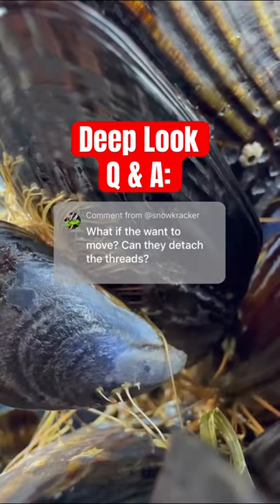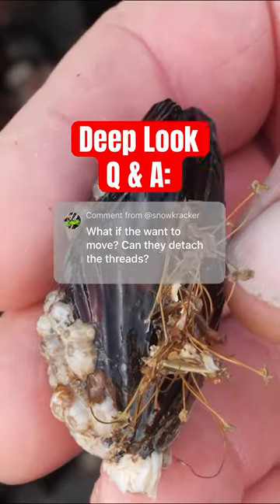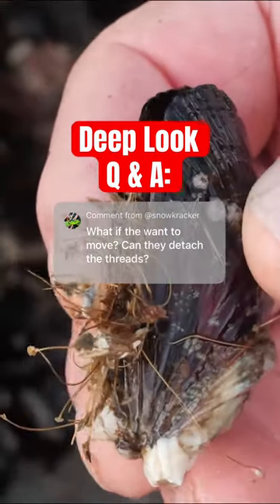Hey Deep Look fans, I'm Josh Cassidy, lead producer and cinematographer for Deep Look. Here's a question that popped up in the comments about our mussels episode.